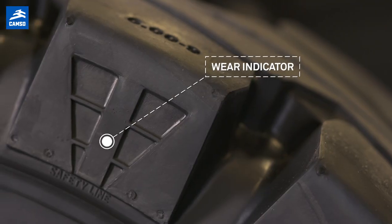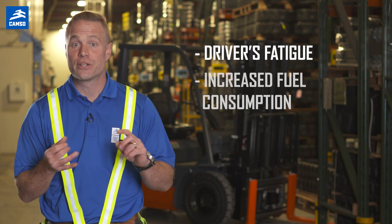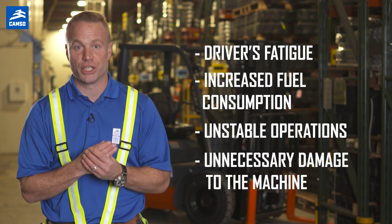Some solid yield tires also feature a wear indicator, which is shown here. If tires wear too far, performance and safety issues may arise, such as driver fatigue, increased fuel consumption, and unstable operations, not to mention unnecessary damage to the machine.